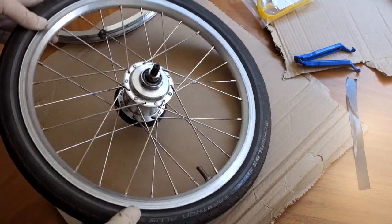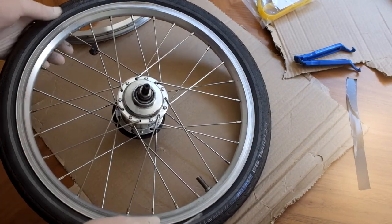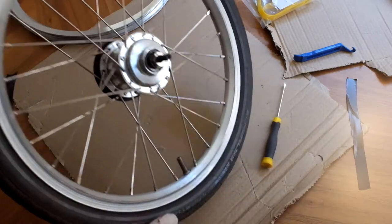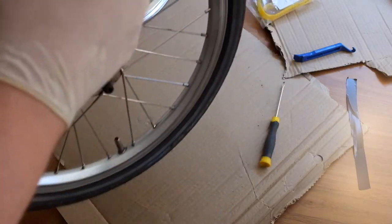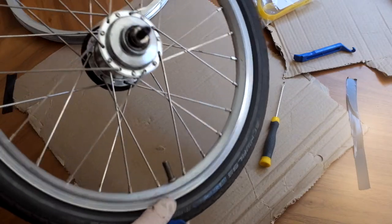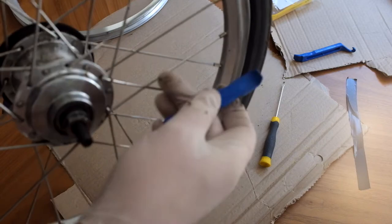The reason I'm doing this: I find that the wheels last about 10,000 kilometers. What you find is the rim is a wearing part. You've got the brake pad that's constantly in contact with it, but at some point it will actually wear out.